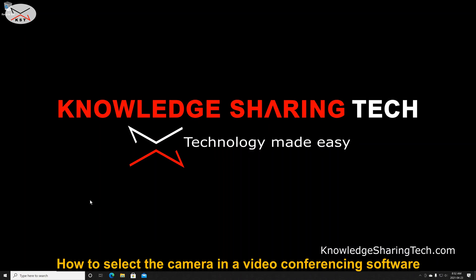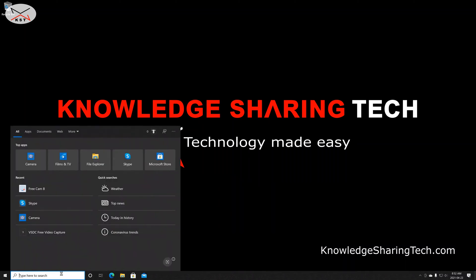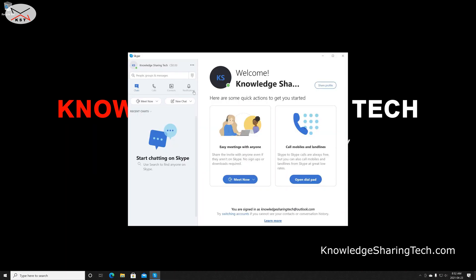Now that everything is set up, let me quickly show you how to select your camera in your preferred video conferencing application. Here I'm using Skype, but these steps apply to other software as well — you just need to know where to choose your webcam and microphone. In Skype, click the three dots and go to settings.